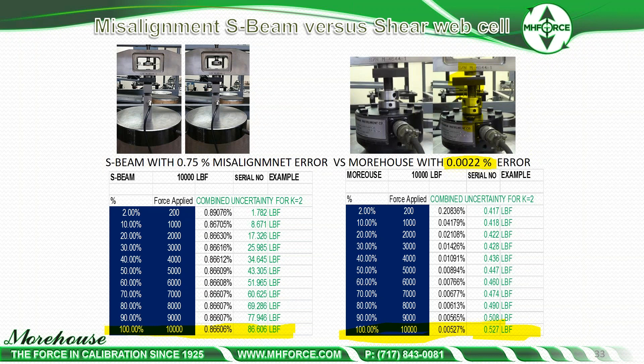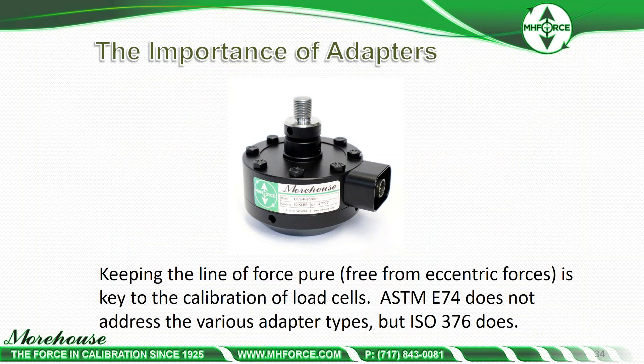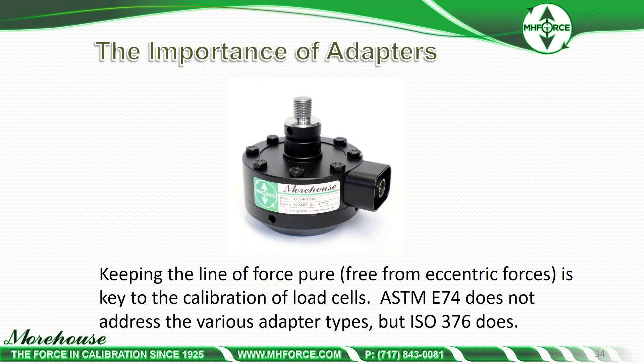If you have a tech that's not perfect with alignment, shear web cells are very forgiving. Regardless of what cell you're using, keeping the line of force pure, free from eccentric forces, is the key to calibration of any load cell. ASTM does not address the various adapter types, but ISO 376 does. ISO 376 recognizes the importance of adapters and reproducibility conditions of the measurement.